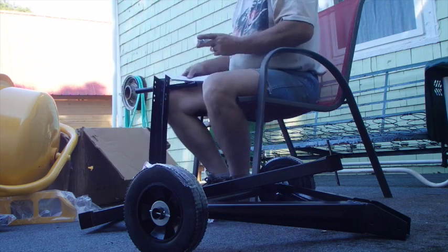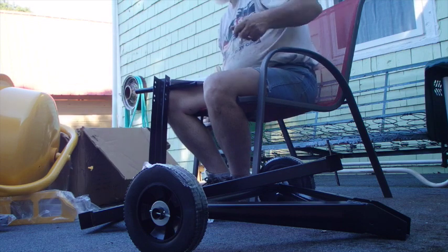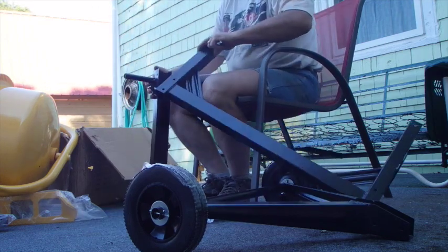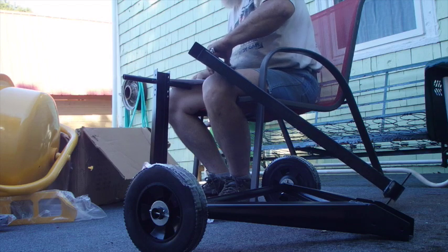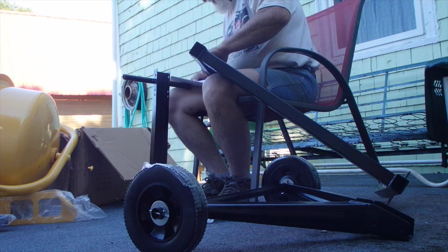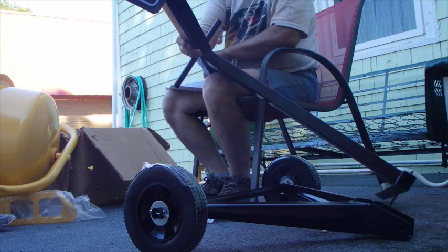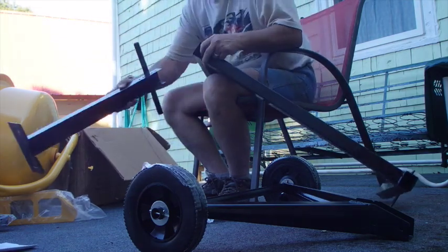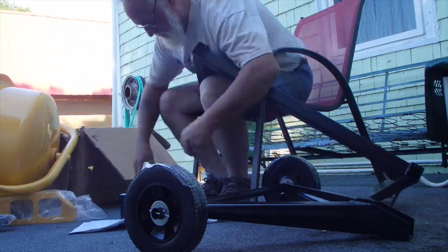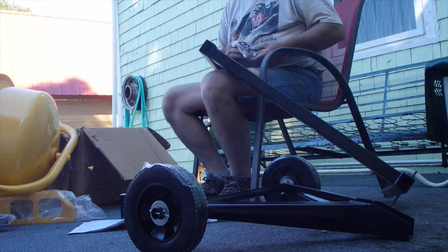It must be these ones here. I'm reading these rods — looks like this here goes right on that there. Just get a washer on one side and a lock washer on the other.